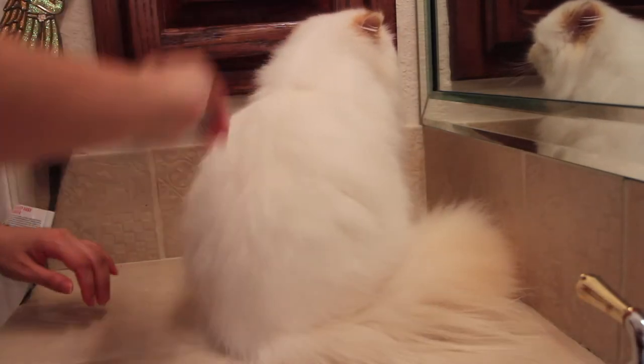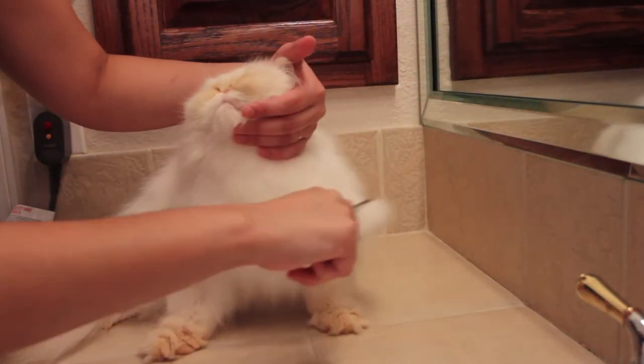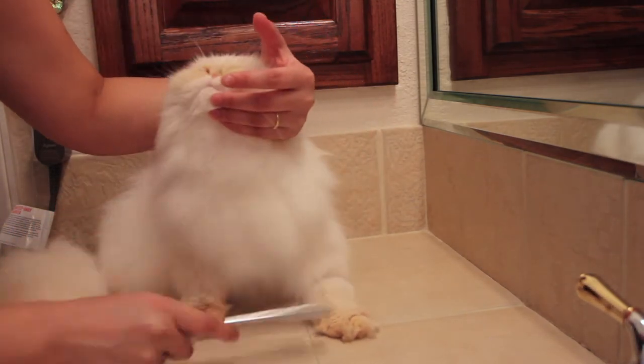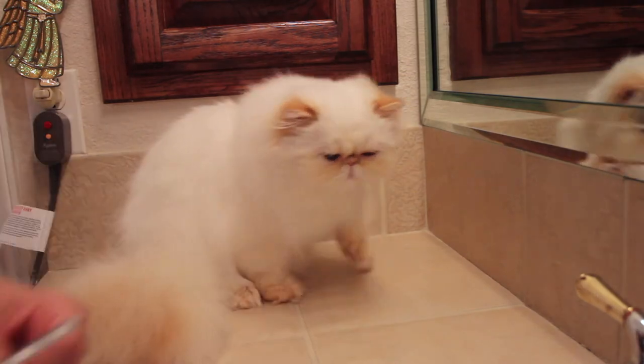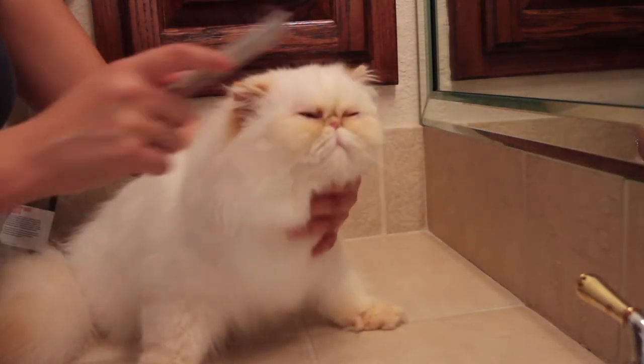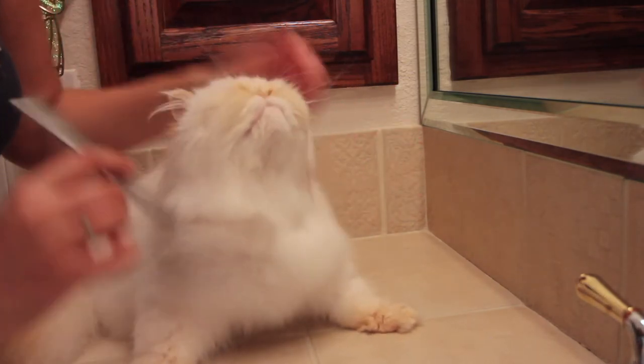Look at all the hair — this is why it's important to brush your cat before and after bathing. I comb down all my cats before bathing and after I'm done blow drying. Some people do prefer combing while blow drying, but I just do it after because I think it's easier.